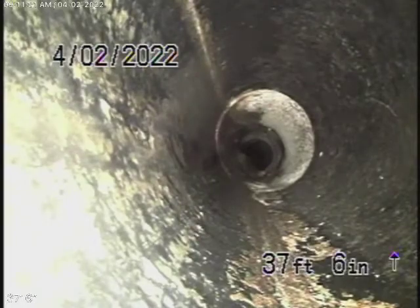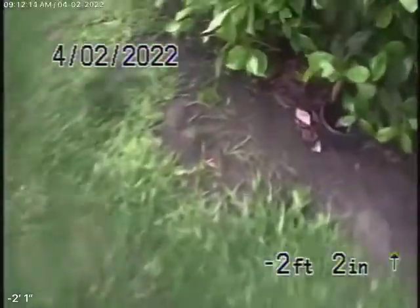Then it comes back to ABS plastic, which is all in good condition — nice and clean. Even though it's in good condition, we always recommend that you never flush tampons, baby wipes, paper towels, or things like that. Coming out the clean-out, we're going to pause the recording and run our camera upstream.